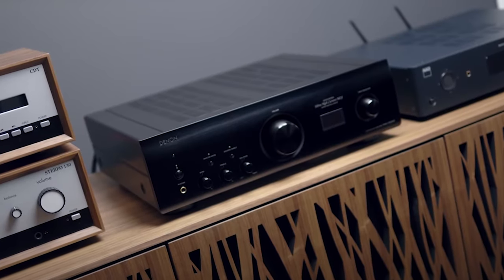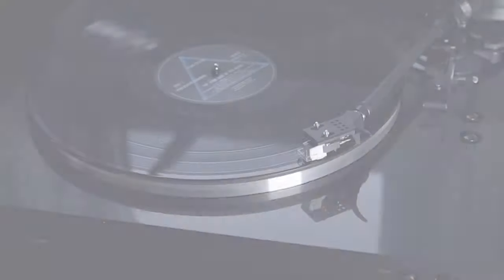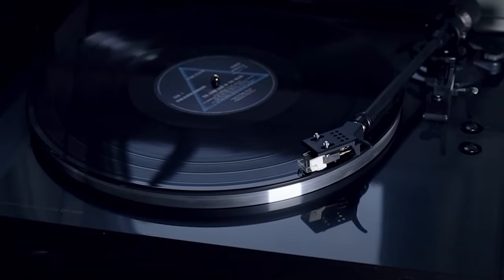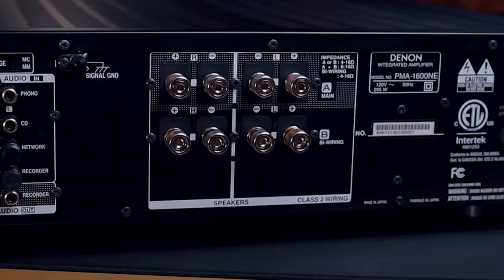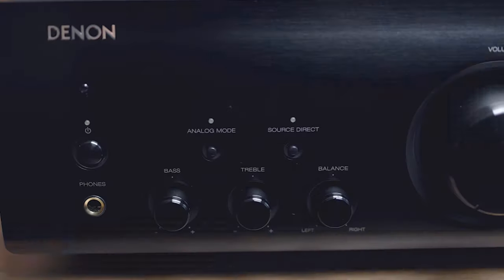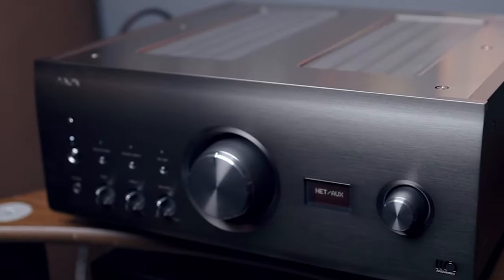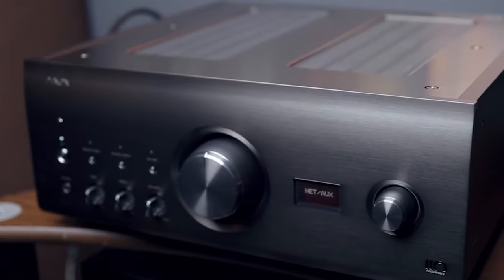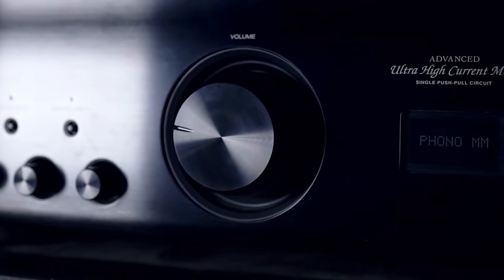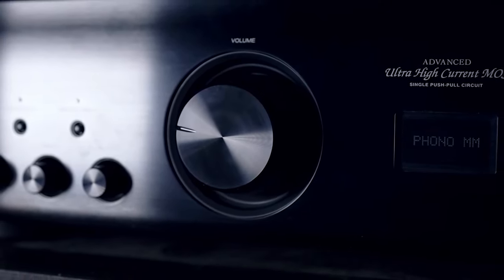The Denon PMA-1600NE has three digital and four analog input ports that can be used to connect CD players, Blu-ray, televisions, and turntables. A Type B USB port is also provided. The amplifier comes equipped with front-panel controls to set the bass, treble, and volume. Even without a subwoofer, this amplifier provides a button that automatically balances all sounds to optimum levels.